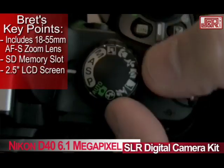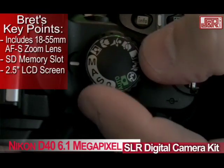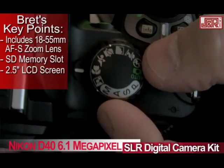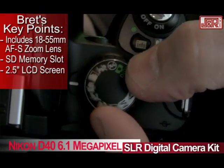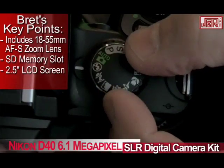You've got shutter priority, aperture priority, and you can also set it to manual mode, then move on to the different scenes. If you're shooting at night, there's a night portrait. Macro is great if you're putting stuff online for auctions. Sports, children — we all know how tough it is to shoot kids and also pets. Landscape, there's another portrait mode, and of course you have the option to shut the flash off completely.